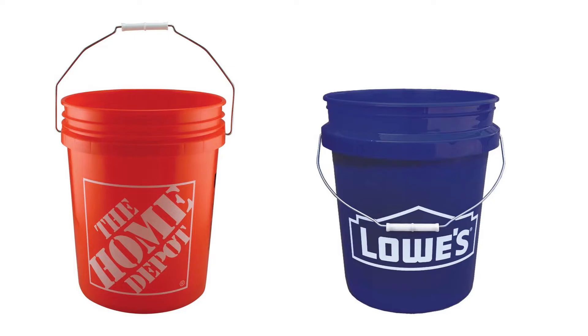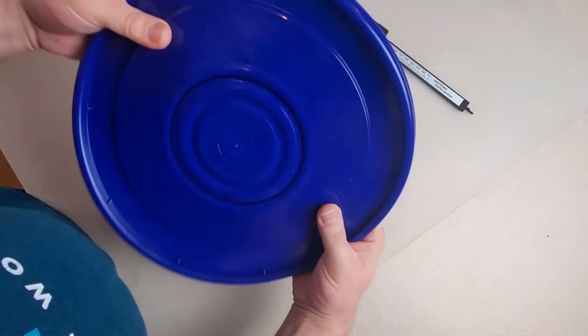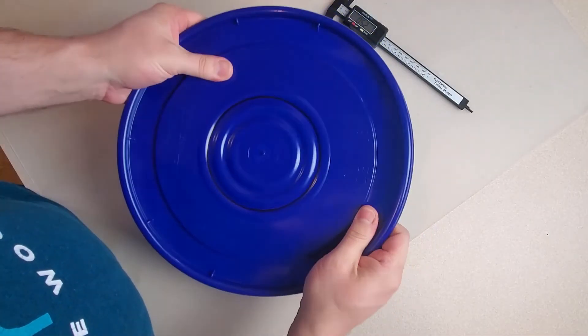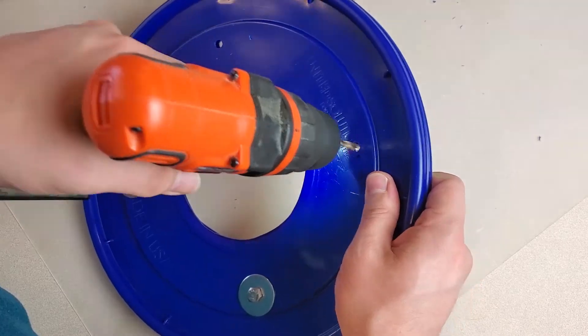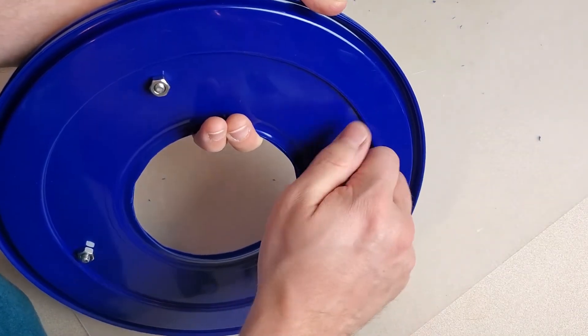A quick note about the bucket and lids I bought. Everyone seems to use Home Depot orange buckets for everything, but since I'm building an air cooler, cool blue was the obvious choice, so I went with Lowe's. However, I learned that Lowe's has changed their lids from the classic paint bucket lid — impossible to remove — to a very flimsy lightweight lid that comes off with barely any effort. I ended up liking this, but I was skeptical about whether it was sturdy enough to mount my fan to, so I reinforced it by simply doubling them up. With some small nuts, bolts, and washers, I easily attached two nested lids together, and now it's plenty rigid for my application.